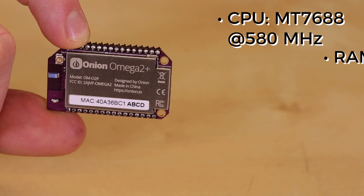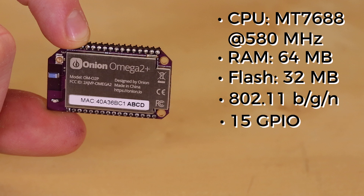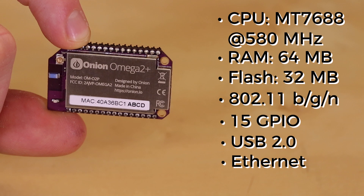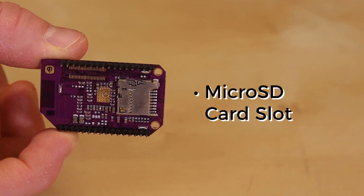The Omega 2 Plus model has 64 MB of RAM and 32 MB of onboard storage, as well as an 802.11 B/G or N Wi-Fi radio. There are 15 GPIO pins broken out that support protocols like UART, SPI, I2C, and I2S for audio. You also have USB 2.0 and Ethernet lines. Finally, the Plus model has a microSD card slot in the back if you need more storage space.